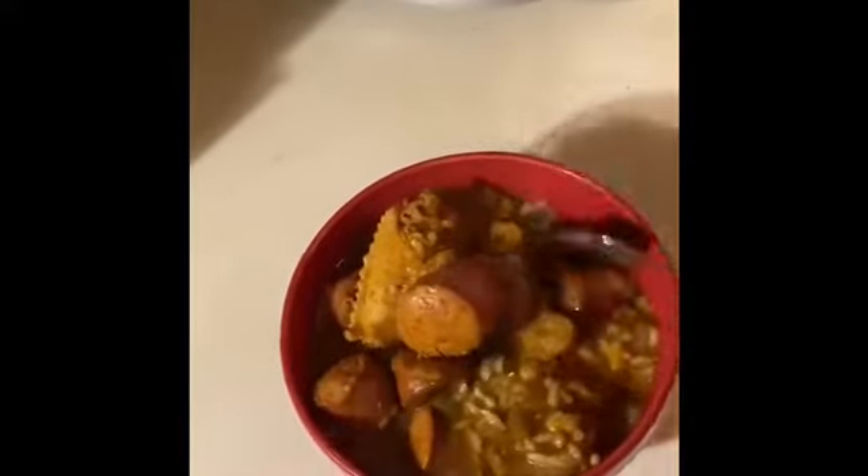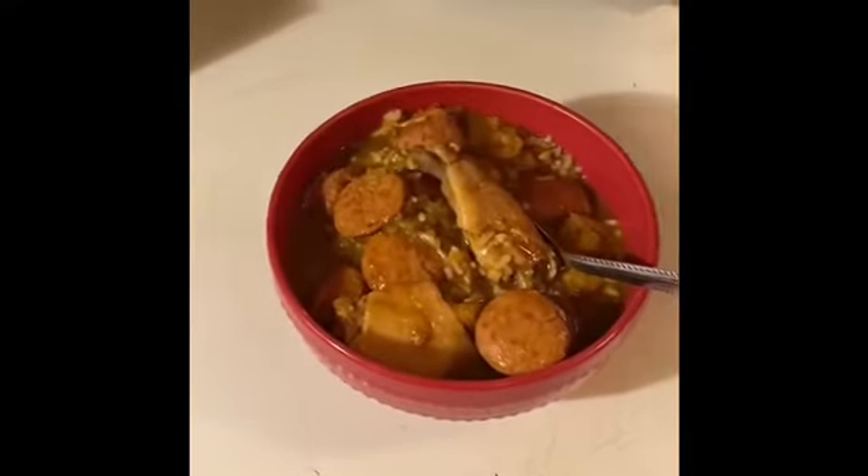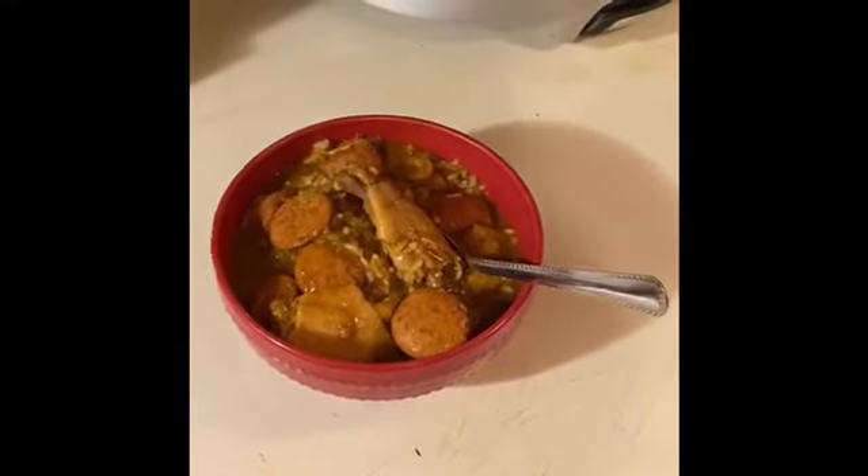That's how the gumbo looks, y'all. New Orleans style, baby. Subscribe, like, share. That's New Orleans style right there — New Orleans gumbo. Down south. New Orleans.